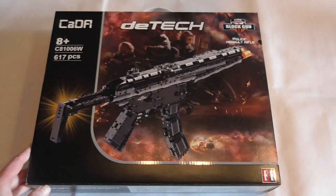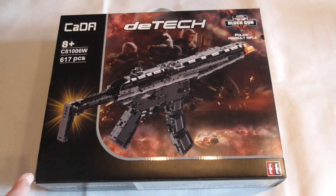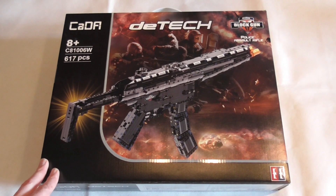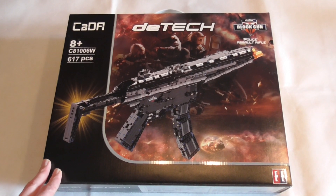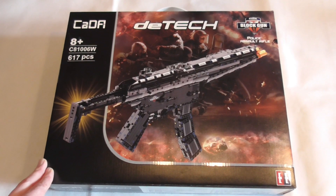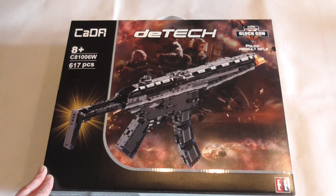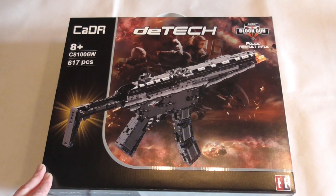I bought this set here in Germany via Amazon — I'll make a link in the description. If you're in Europe you can buy it from Amazon Germany. If you're from the States or another country outside Europe, I don't know how high the customs are, so perhaps it's better to order from AliExpress.